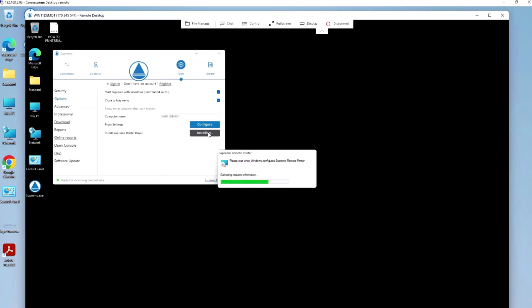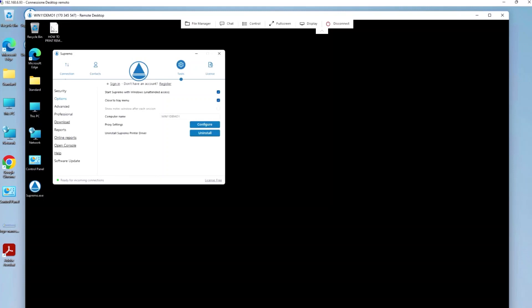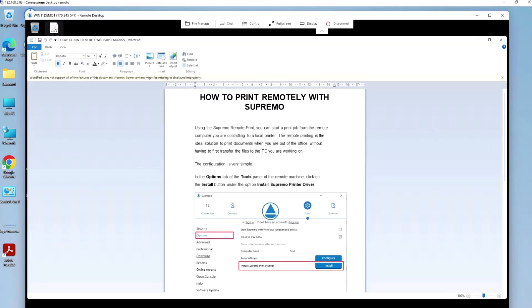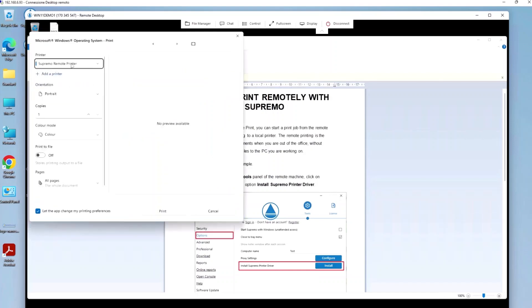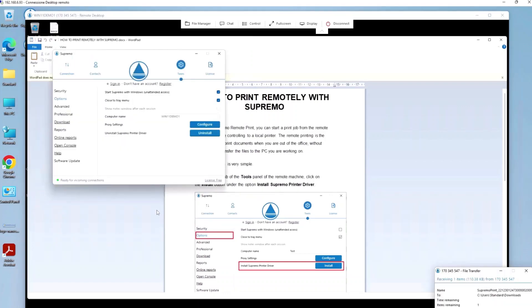Installation takes only a few seconds, and when finished, simply open the document of interest and select Supremo Remote Printer from the list of available printers. Starting printing, the document opens as a PDF on your computer and can be directed to your local printer. A copy of the same is saved in the download folder.